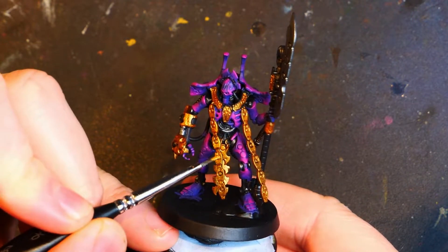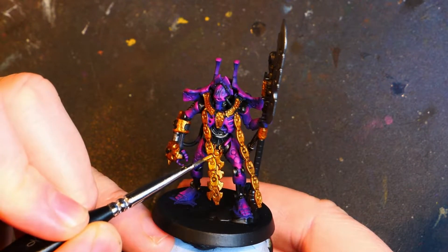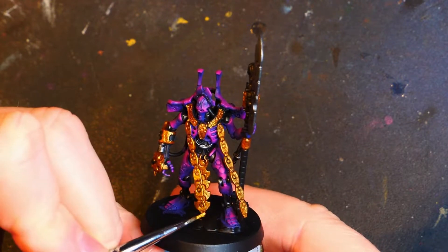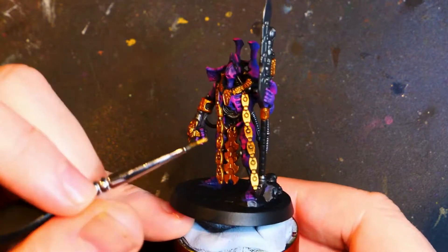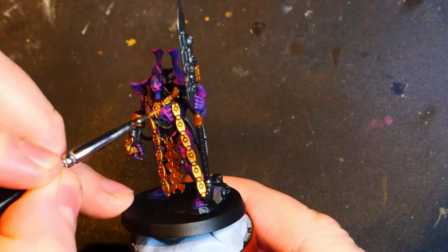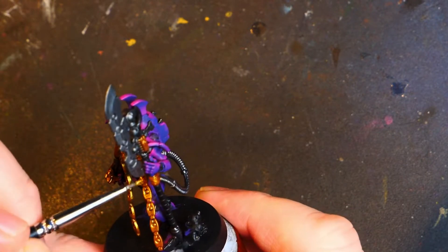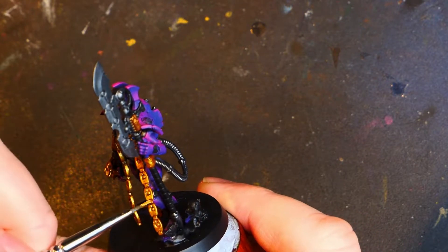Now bear in mind we will be doing an oil wash later, so we're not going to be doing gold shading now — we're going to do the highlights, start working on the highlights at least. Picking out the brighter bits, leaving the darker bits in the recesses. I'm going to get any bits of the golden parts which are sort of facing upwards or might catch a tiny bit of bounce highlight from somewhere. A lot of the details will appear later, and a lot of the details will disappear later, so it's one of those things.